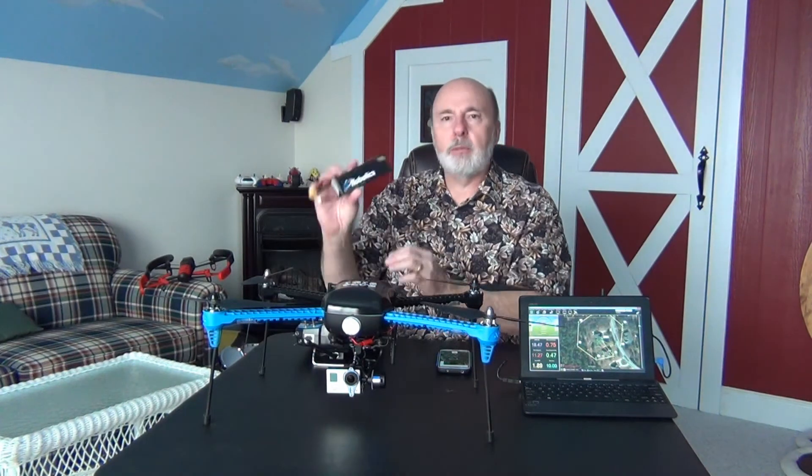Depending on how you're using it, with each battery you get anywhere from 12 to 15 minutes of flight — with the gimbal maybe a little bit more. I've been very happy with the batteries from 3D Robotics. I believe it's a 5100 milliamp battery and they've been very dependable. Trust me, 12 minutes of flying is quite a bit of time when you're sending it out and doing different things.